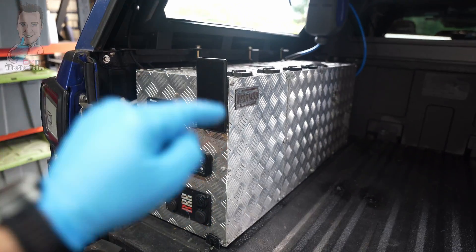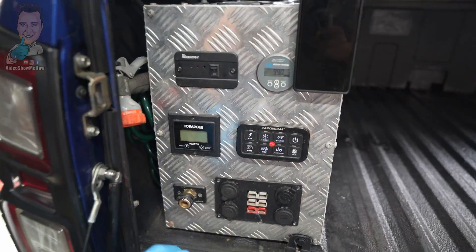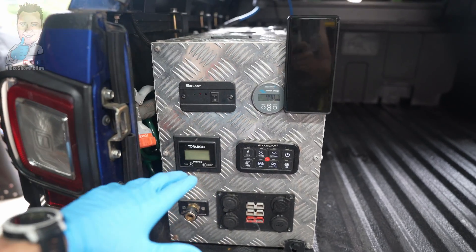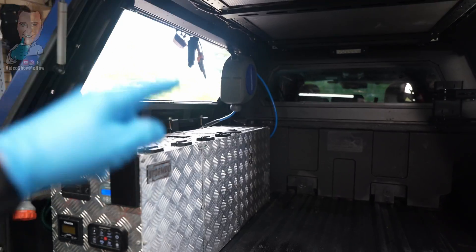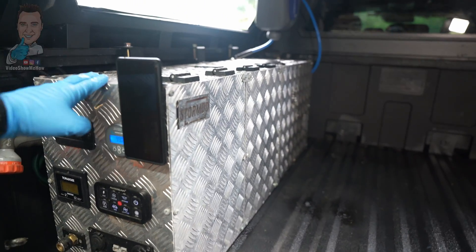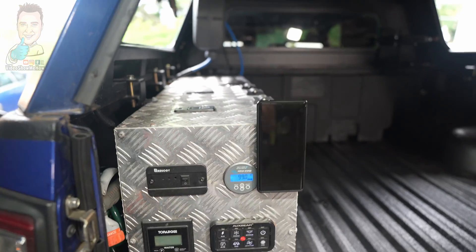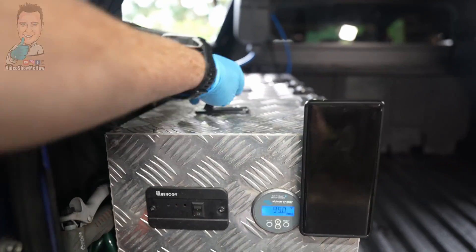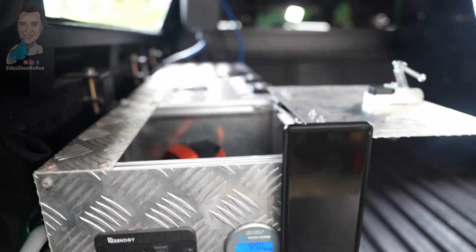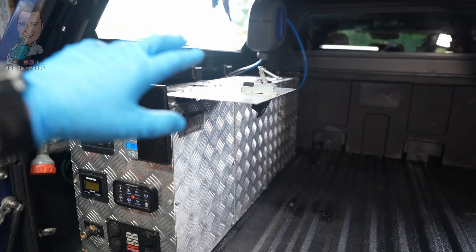We've been running Store Mod version one for a little while now and it's been faultless. I've been really happy with how it's been going. Everything is the same as you saw in the original videos. We're keeping the front two storage bins - they're going to stay the same. They've been working really well on trips, nice and easy access to get in and access all our camping gear, pegs and that sort of stuff. All of that is staying the same.